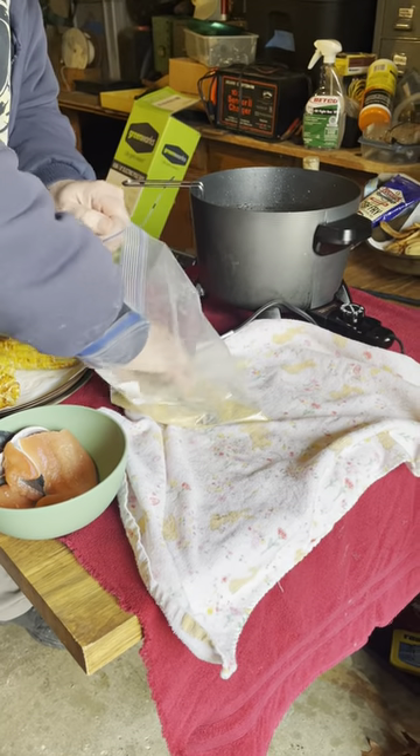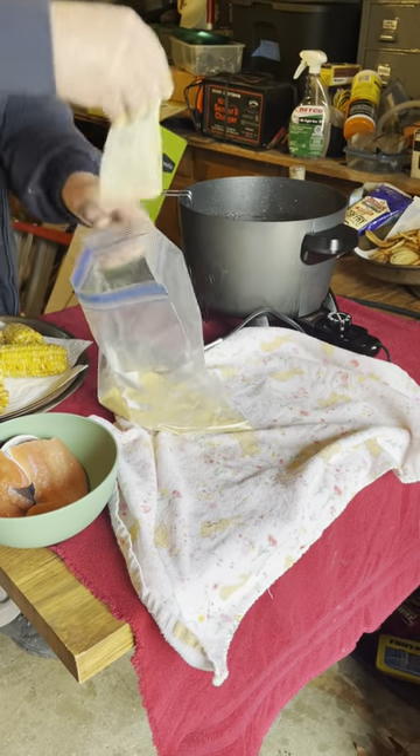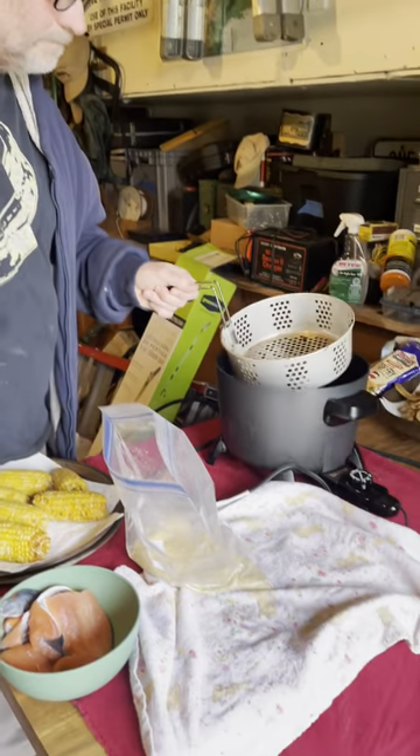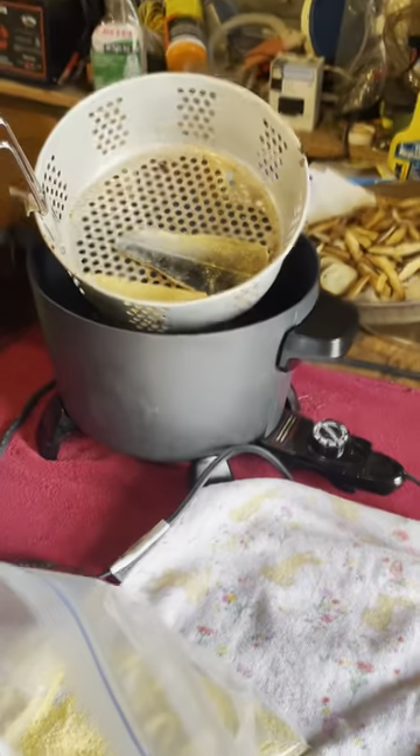This is cornmeal breading, by the way. Cornmeal is real crispy. And that's it. Goes right in there. It's done and almost done in about a minute.